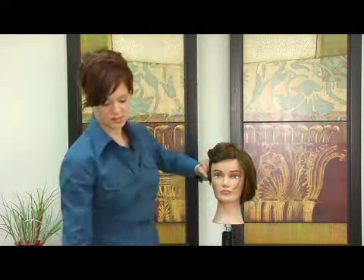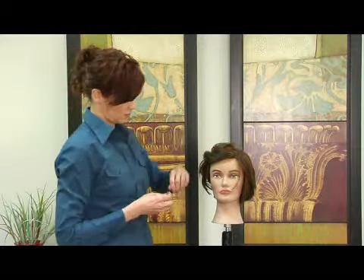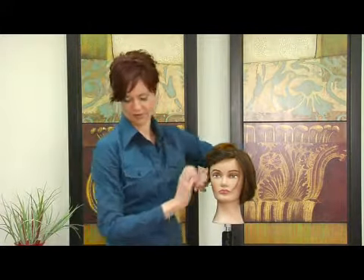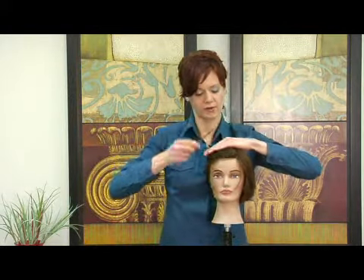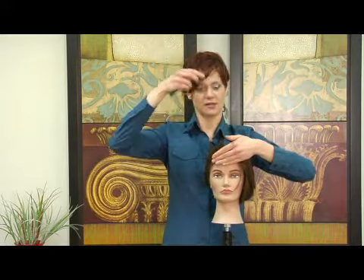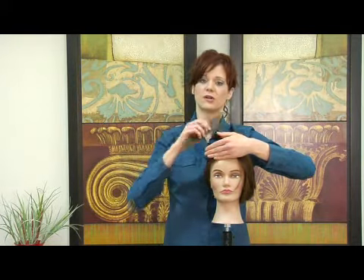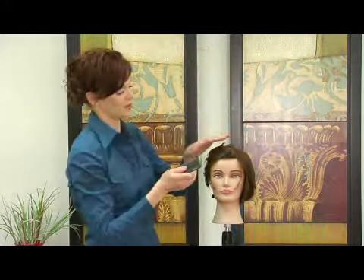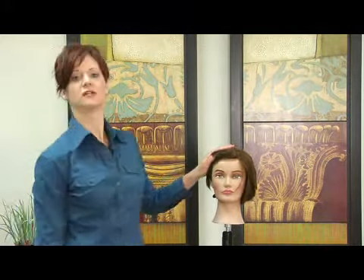This was a very classic style within the fifties, forties. A lot of men wore this. So you'd bring it up and over and then just kind of push it in, so that way it gets a little bit of a bend and it goes up and then back down. The rest of the hair is all short, so it will help it stay and will help increase that little bit of bend in the front. And that is how you style a pompadour.